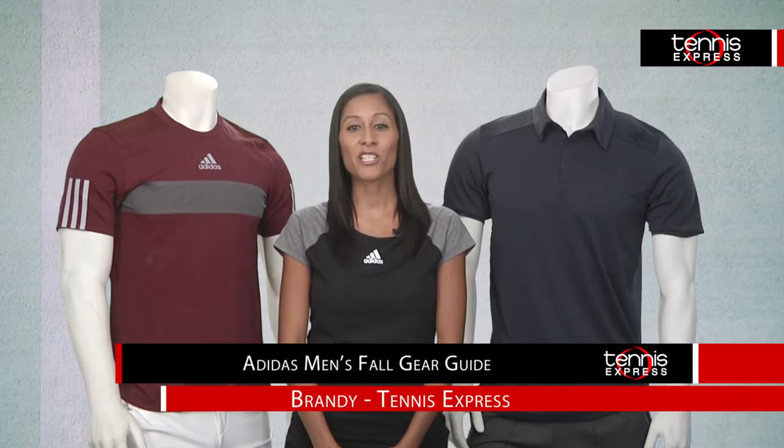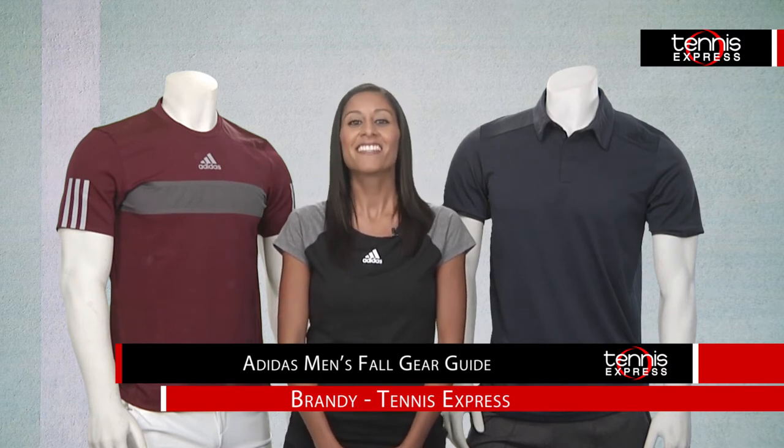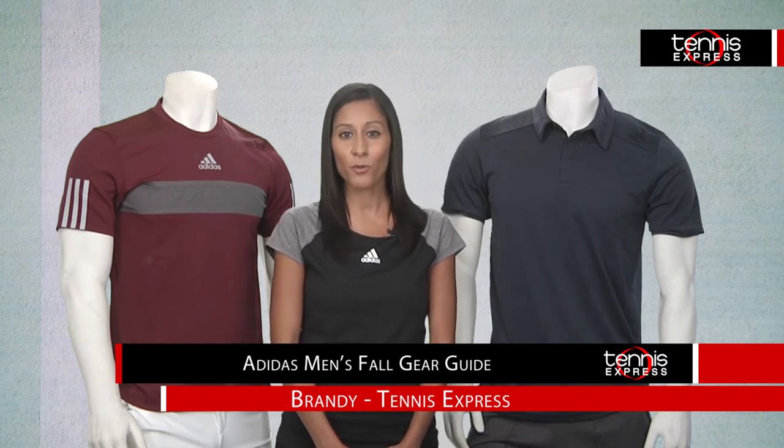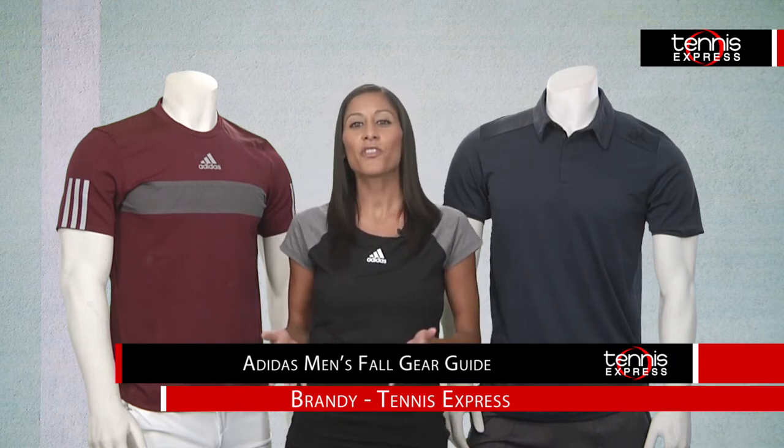Hi, I'm Brainy at Tennis Express with your look at the Adidas Men's 2014 Fall Collection. This season, Adidas brings something for everyone whether you're looking to go classic and sporty or add a touch of color to your tennis wardrobe. Let's start with the popular Barricade line that features tees, polos, and shorts in great seasonal colors like Collegiate Navy and Dark Red.